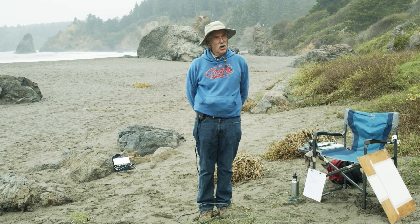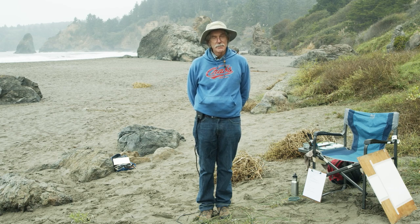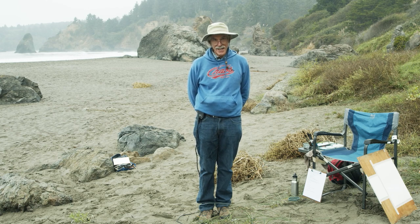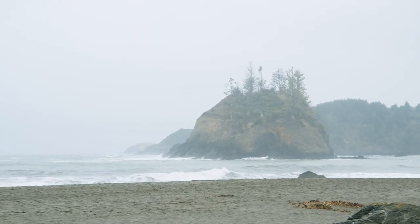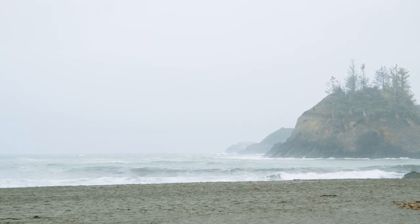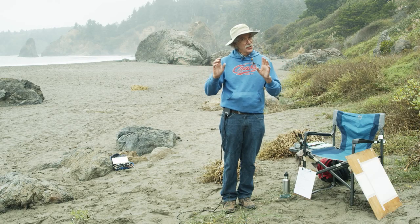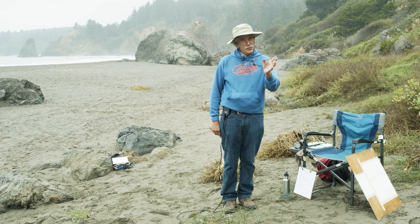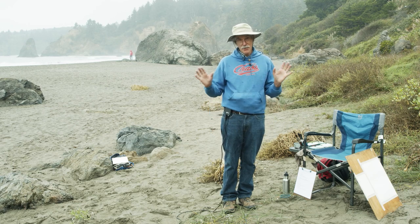Good morning everybody, my name is Paul Ricard and I'm a plein air artist. It's great to be with you today. I'm out at Trinidad, California on the beach. As you can see, this is a beautiful place — the ocean, the atmosphere — it's perfect for painting. But you don't have to be at a place like this; you could be in your backyard, a classroom, or anywhere to make a painting.